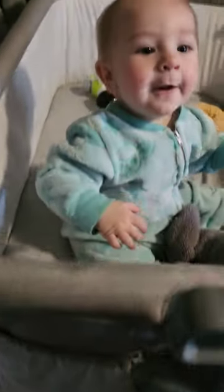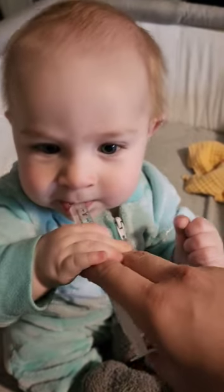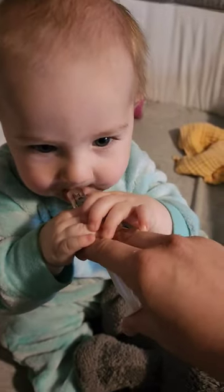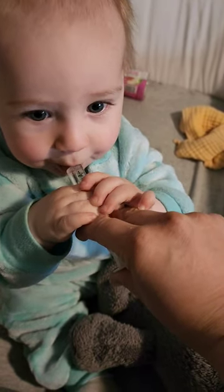Waylon loves gripe water. Here, you can do it all by yourself. Yummy.